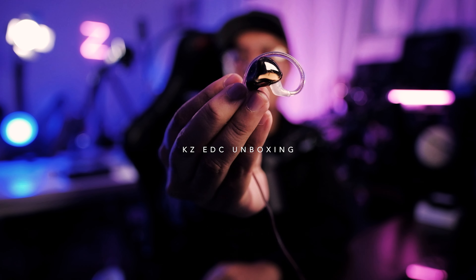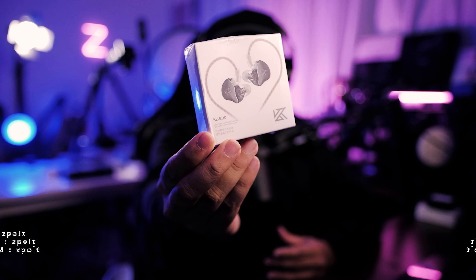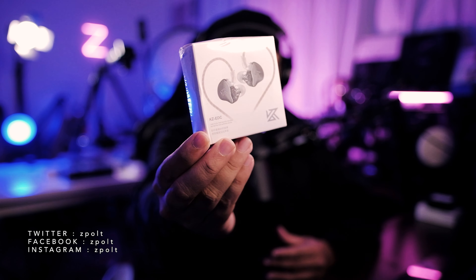Welcome to another video. Today we're checking out the KZ EDC, which is really interesting because it's around ten dollars with one dynamic driver — very similar to the EDX in configuration. Another budget ten-dollar KZ, so quite interesting that they released this given they already have the EDX, which is already quite popular in the community. We're going to find out the differences in this video.